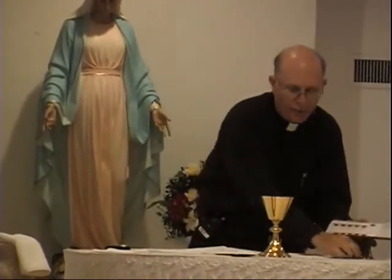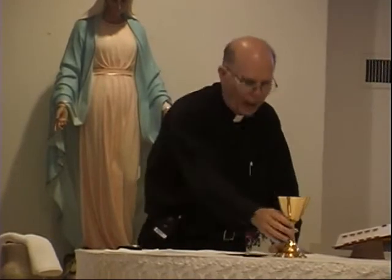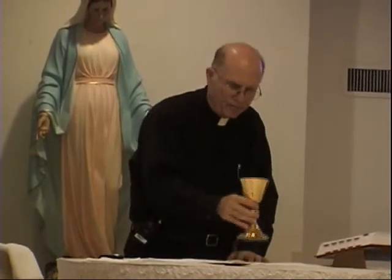This is where the body of the Lord is consecrated, on the corporal. The priest will place all of the vessels that contain the host, the cups with the wine, and the chalice. If it's a daily Mass and we're not offering the precious blood, it'll just be the chalice and the paten — the chalice having the wine and the water — but it'll all be done on the corporal. All the events that take place on the altar take place on the corporal.